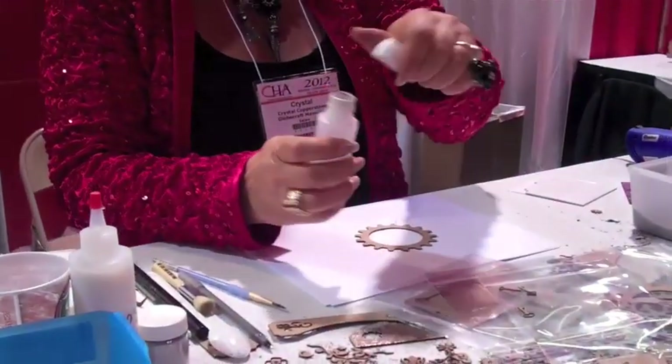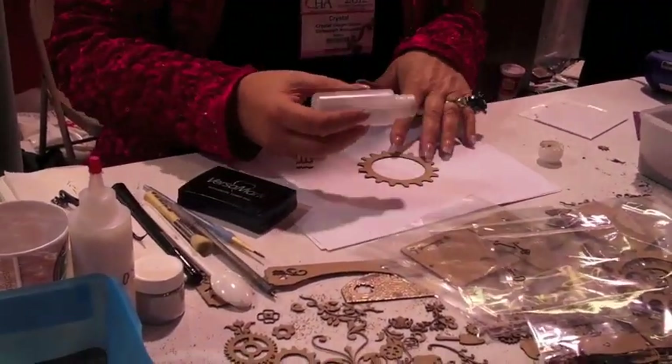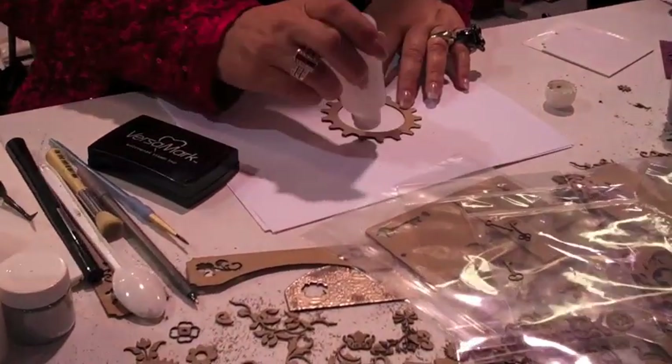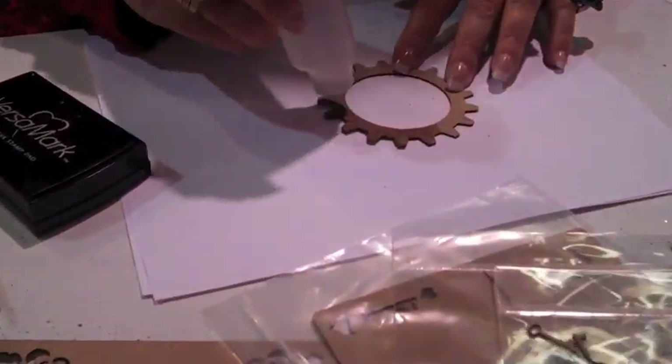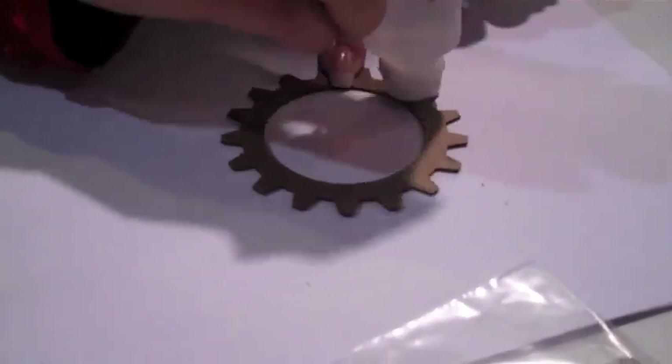The first thing I'm going to do is take — this is the same thing as using Versamark. We put it in a bottle so that when you're doing a bigger piece, see how I can get this all wet, a little bit faster than using the Versamark pad.